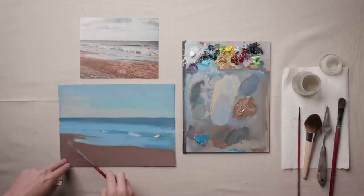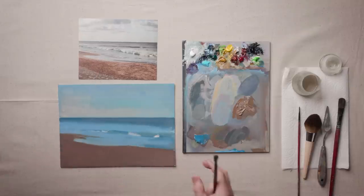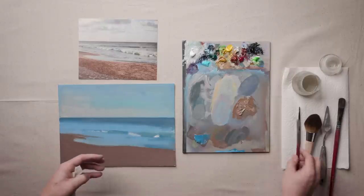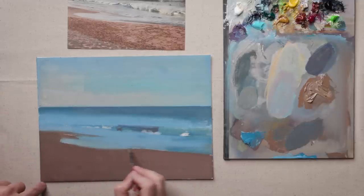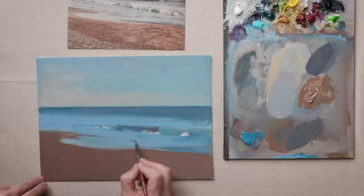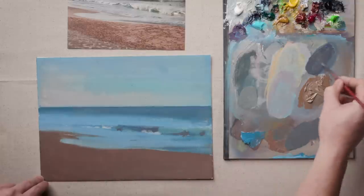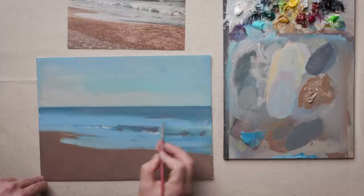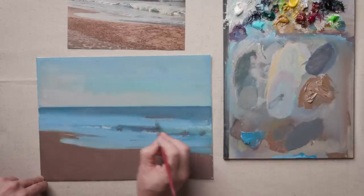The final thing to block in is the foreground. What I'm looking for is just an average color. I'm taking the highlights and the shadows and blending my eyes so I can see just an average color. I'm not worried about matching it precisely — I'm going to massage and refine that later. The next thing to think about is the scale of your marks. This gets a little tricky in a seascape because you have a lot of texture in the foreground. Keep the perspective in mind and think about larger marks in the foreground. I'm going to bring this down into the light area so we can see it a little better.